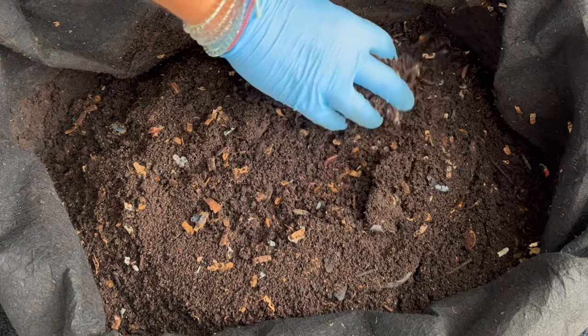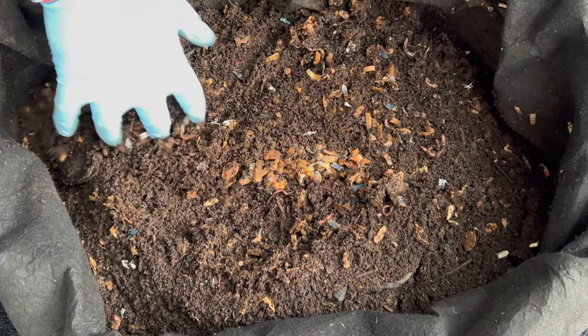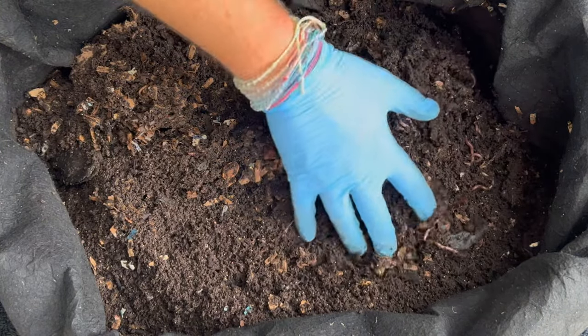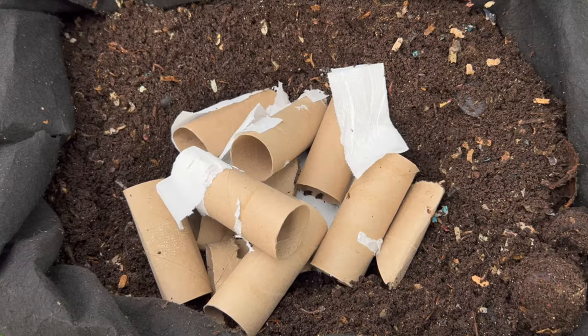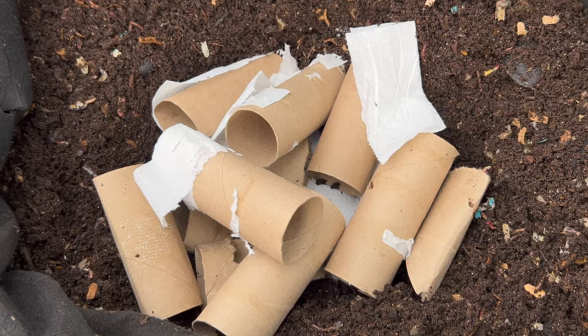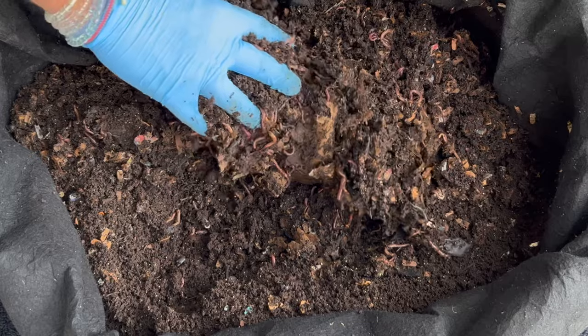Let's go ahead and dive in and see if the worms got to that feeding. I don't know if they're going to have eaten all of it. It did warm up a little bit and for about a day or two I came out and put some ice, and we put a lot of bedding in it as well — some toilet paper rolls and paper towel rolls. Let's go ahead and dig in and see how they did.